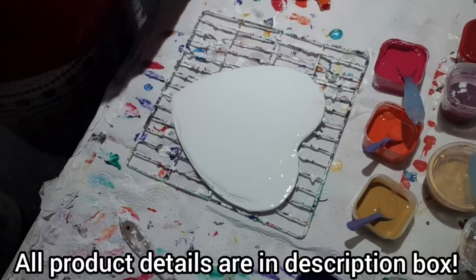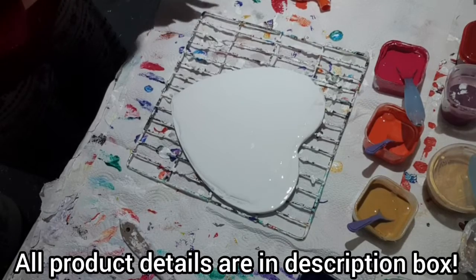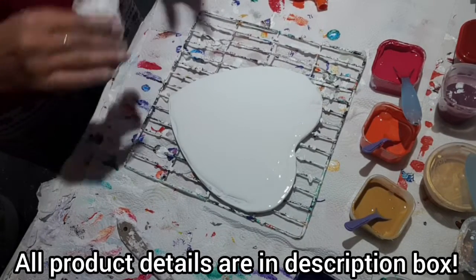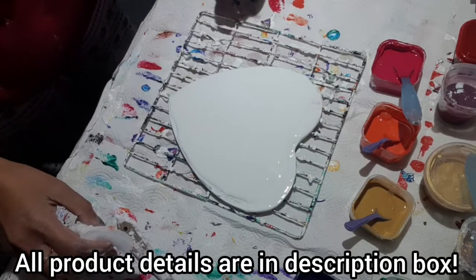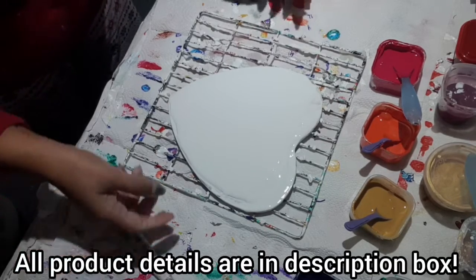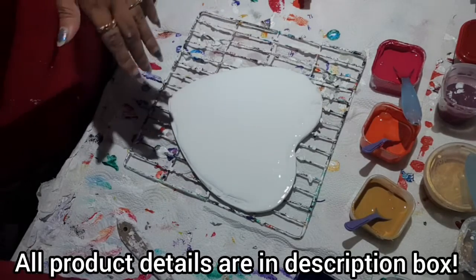Hello again, so this is Day 3 and I am doing another rainbow pour. This time I'm going to use my mini blower, and I have already got the pouring medium down there, so this is going to be a very quick video.